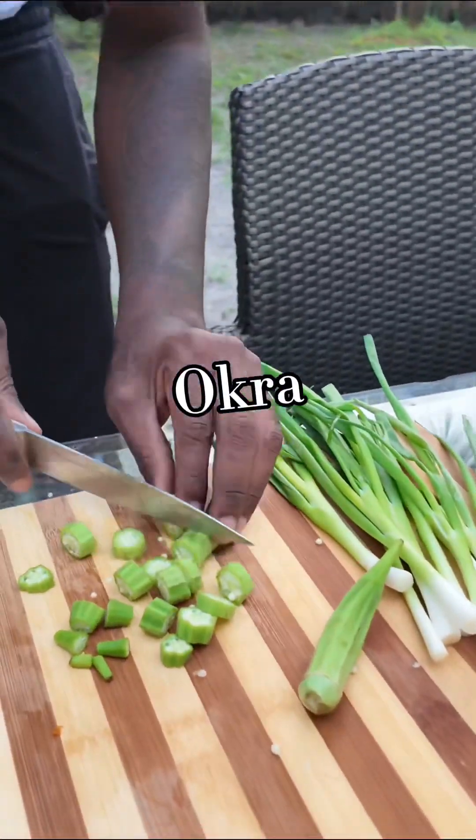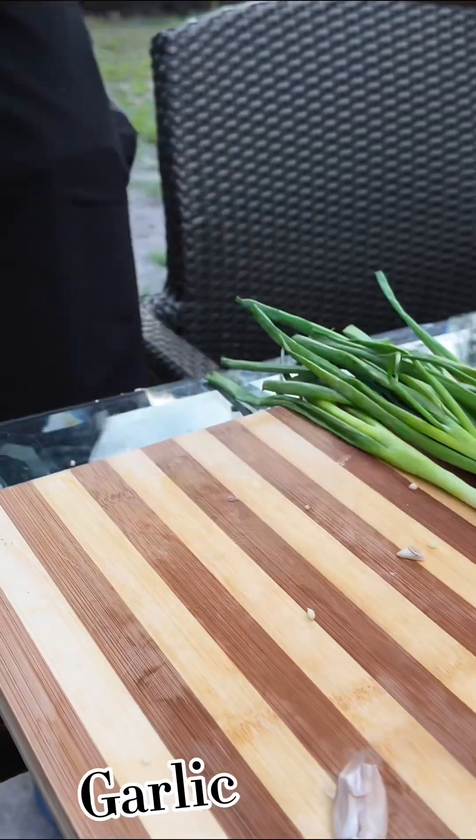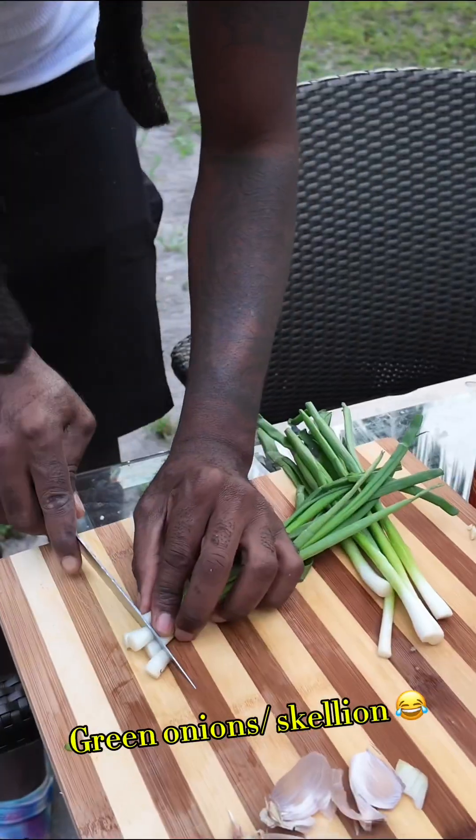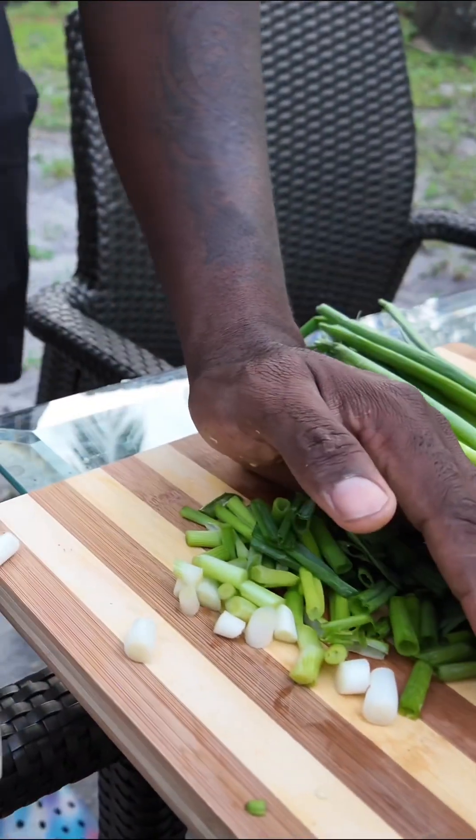I'm gonna start chopping up everything outside today in the backyard. Everything is pre-washed and ready. Garlic, scallion, everything well cut up.